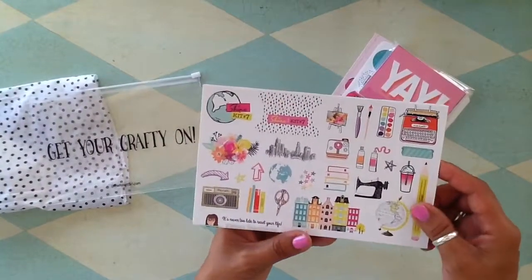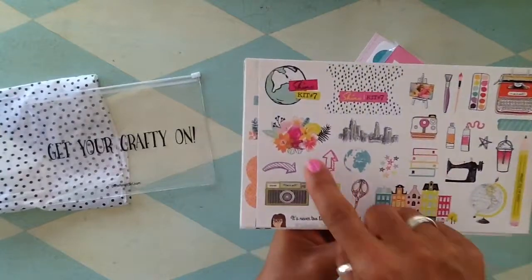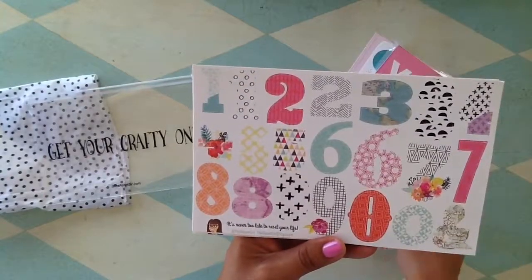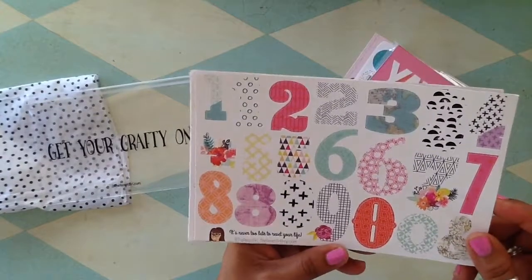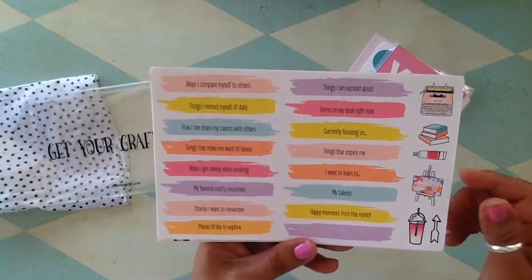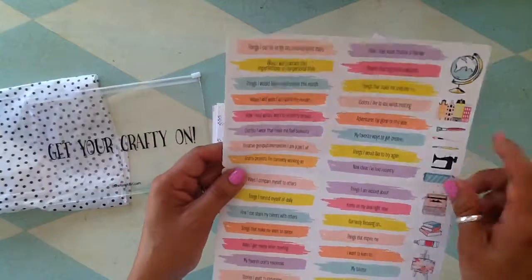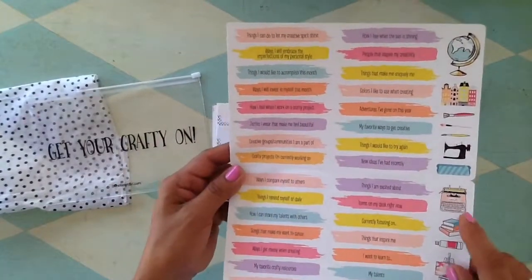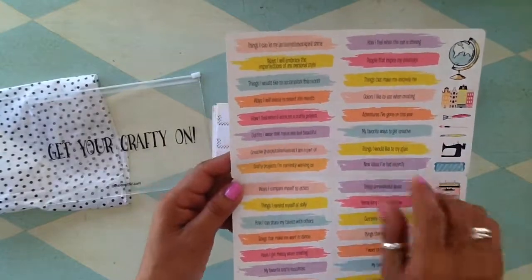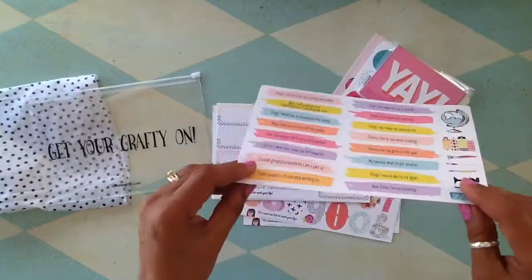Look at these big sheets. There's that little bouquet that I'm just obsessing over — look at how pretty. Look at all these number sheets — I love that number seven. These are the prompts for the Lister's Got a List challenge — how adorable, how easy to just peel them off and add them to your page layout.